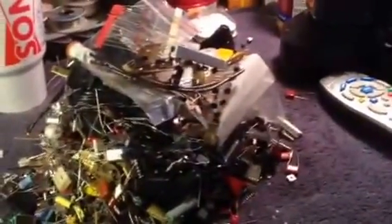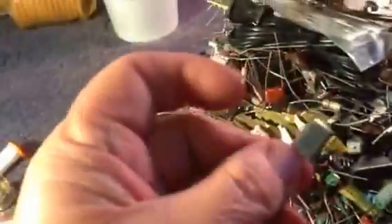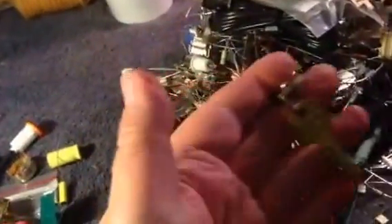Now that is a pile of electronic parts. I mean, crystals, a rocker switch — I can always use rocker switches. Not quite sure what that one is. I don't know how a set of keys ended up in electronic parts, but I've got a set of keys. Another switch. But anyway, you can see what you get for your money.